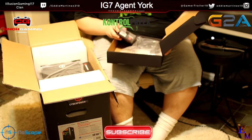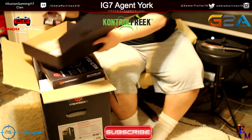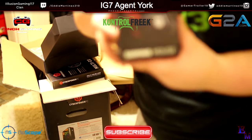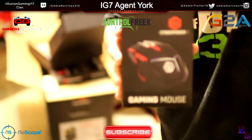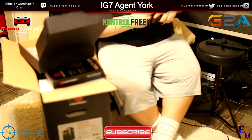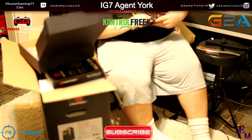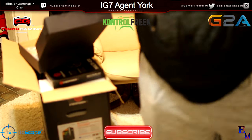So it did come with a mouse and keyboard. Here's the keyboard. It comes with a mouse. Let me go ahead and show you guys. You can't really see it. There you go. That's it right there. Let me focus back that way. So this is the mouse. Let me go ahead and open this up real quick. Okay, there we go.